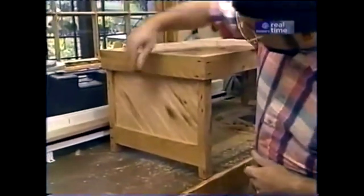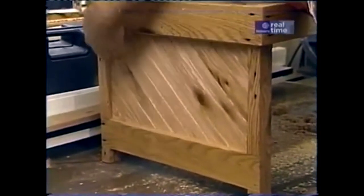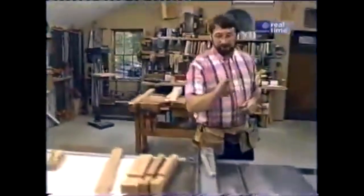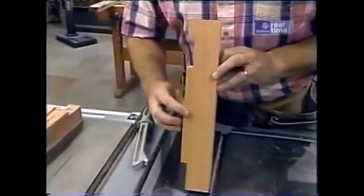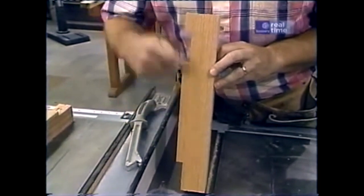Looking at the prototype for a second — the field on the end panels goes behind the rails and sits in a dado in each leg. To make that dado cut, I've now installed the stacked dado head cutter in the table saw. It's set up for five-sixteenths of an inch width, which is the thickness of my field. That dado runs just behind the cuts I made over at the radial arm.